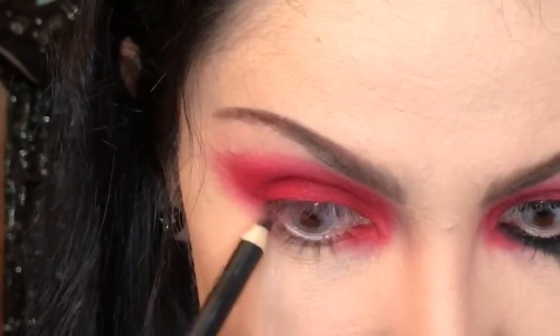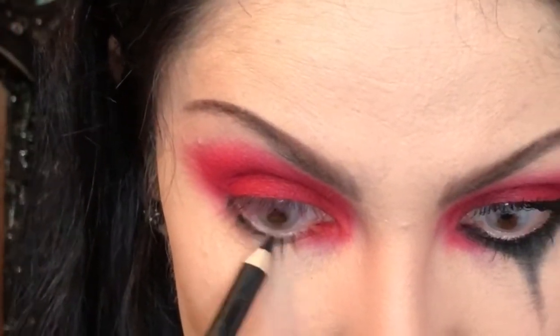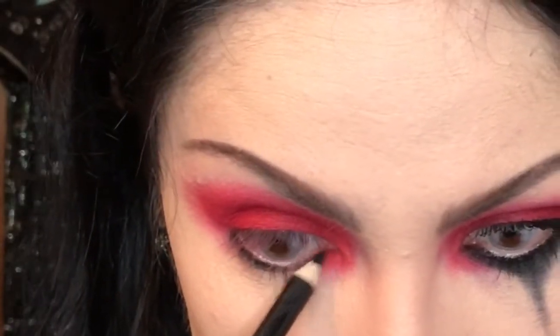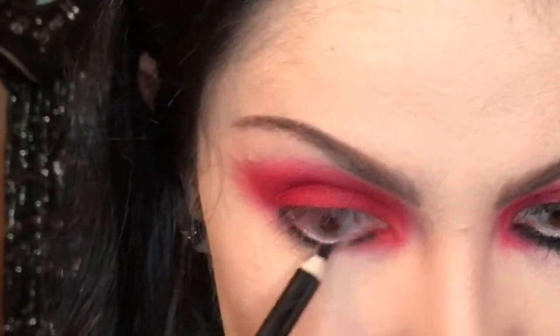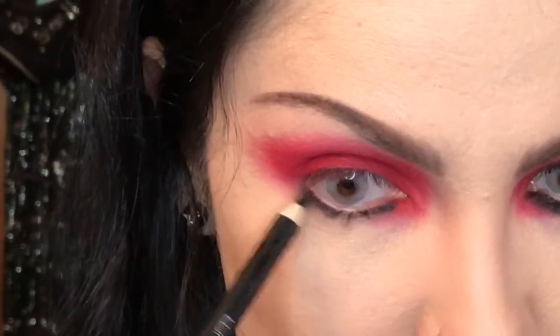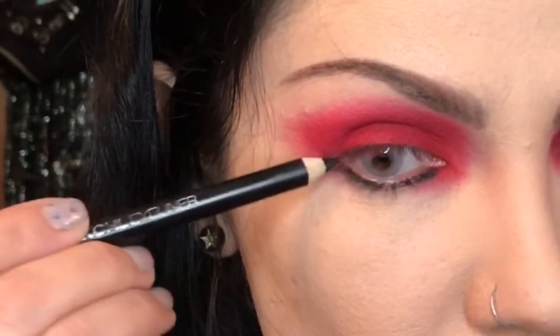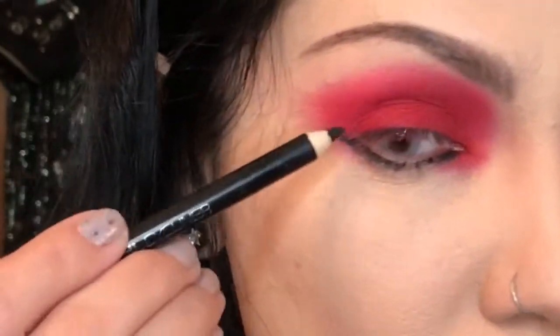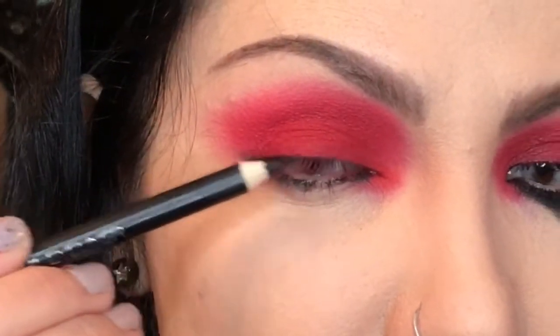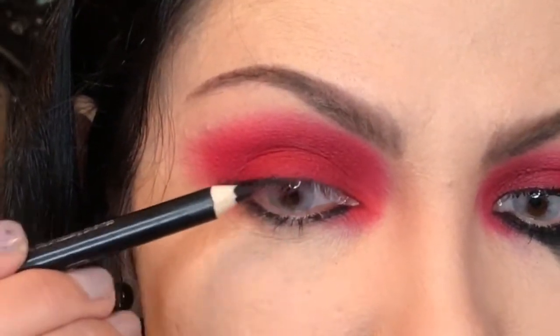Switching to the eyeliner pencil and I'm lining underneath the eye. Also the outer corner — creating a slight wing and darkening the outer part of the eyelashes.